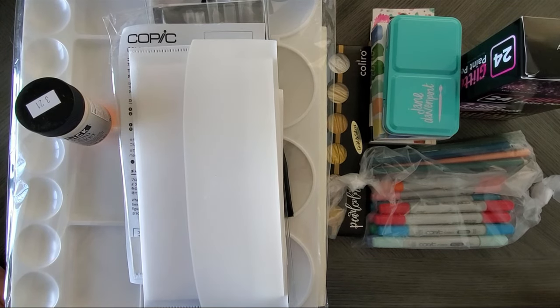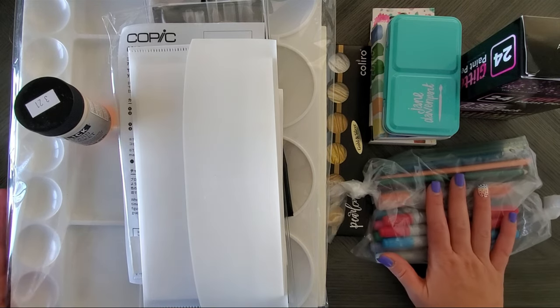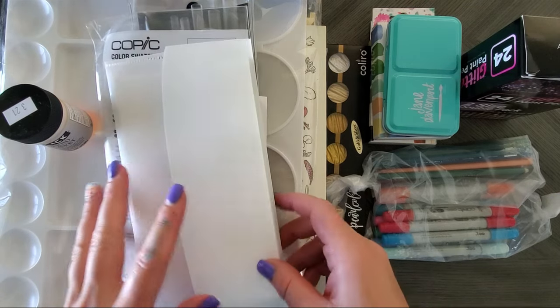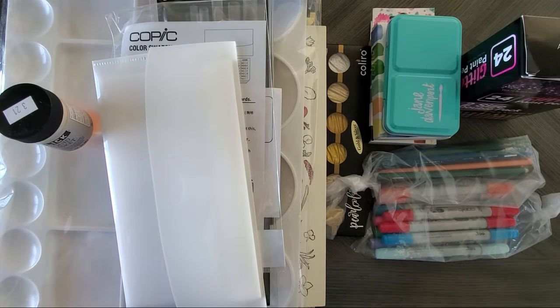Hey guys, welcome back to my channel! It is time for another haul video — as if I don't have enough supplies, there's always more to buy. I have quite a bit to go through, so I'll scoot some stuff out of the way. Some of these you've probably already seen me swatch on camera because I'm an impatient human. I also have some happy mail to share, so let's dive in.